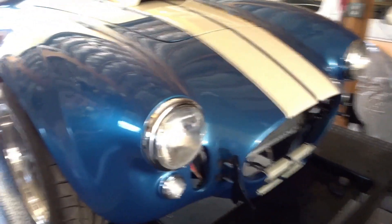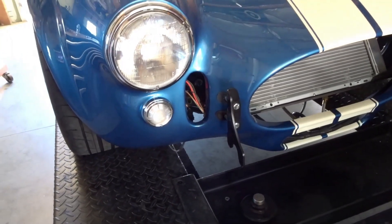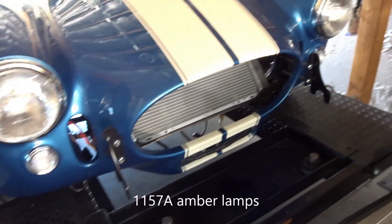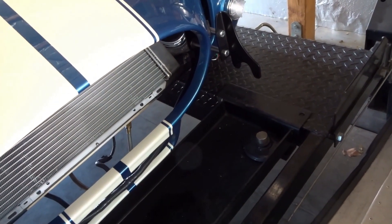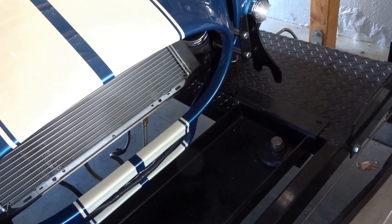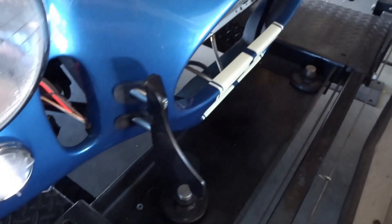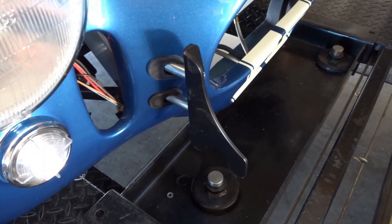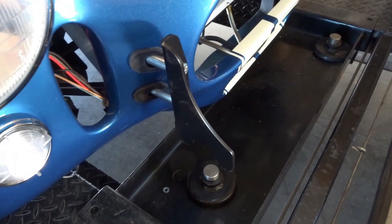We put all of the front headlight assemblies in, the turn signals with the clear lenses — we're going to run 3157 amber lamps in those, both sides. We got the quick jacks in when we had it over at Miller's for the initial body fitment, but I always like to cut the spacers back a little bit and tuck the quick jacks in closer to the car. These things are already death to your shins as you walk around in the garage, so the closer you get them the better — and they just look cooler that way.